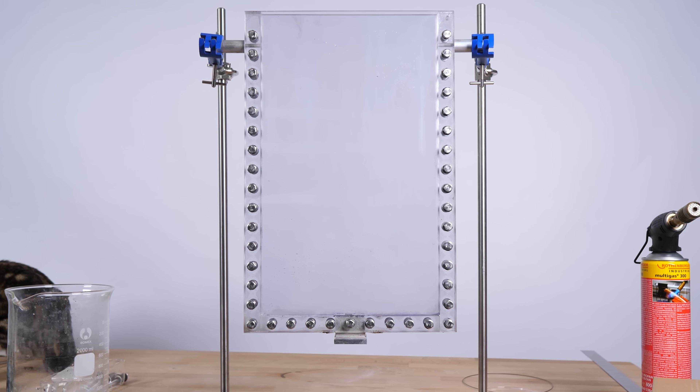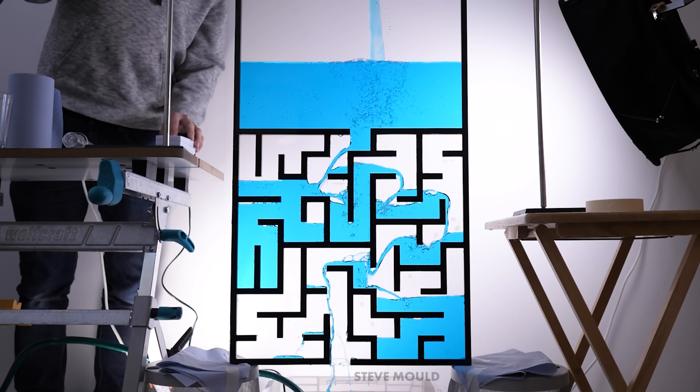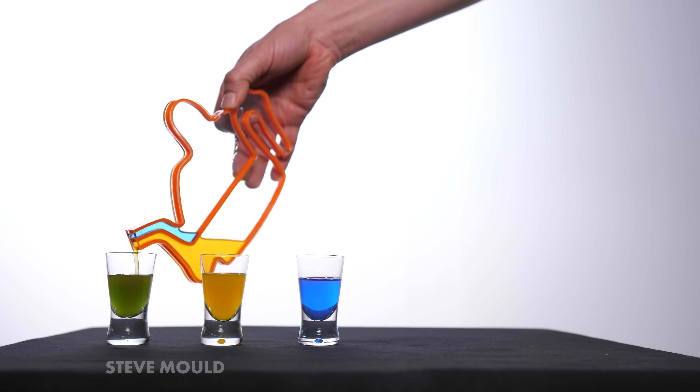I found that out by building an actual 2D version. I like building 2D versions of hydrodynamic mechanisms. If you're into that sort of thing, consider hitting subscribe and clicking the notification bell.